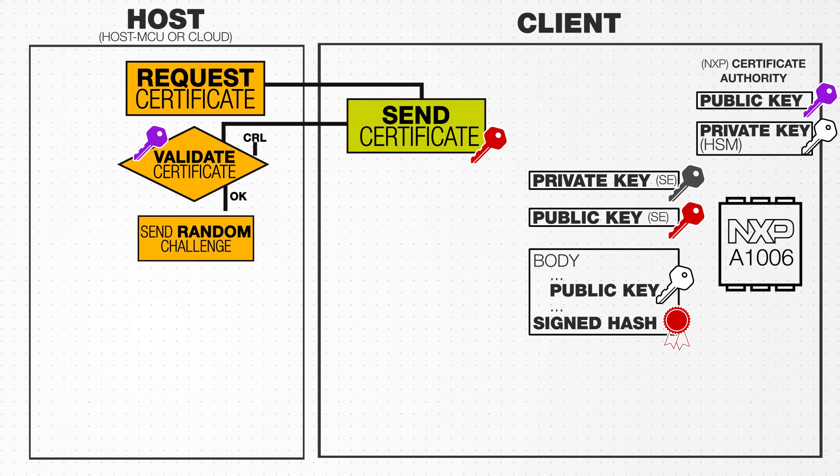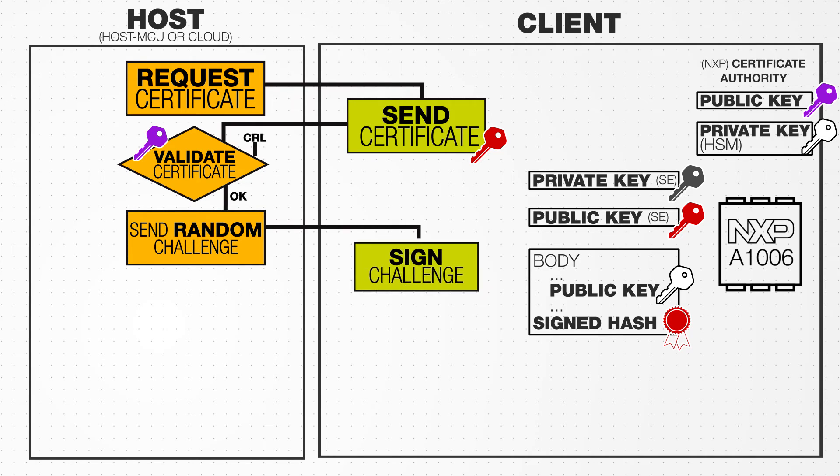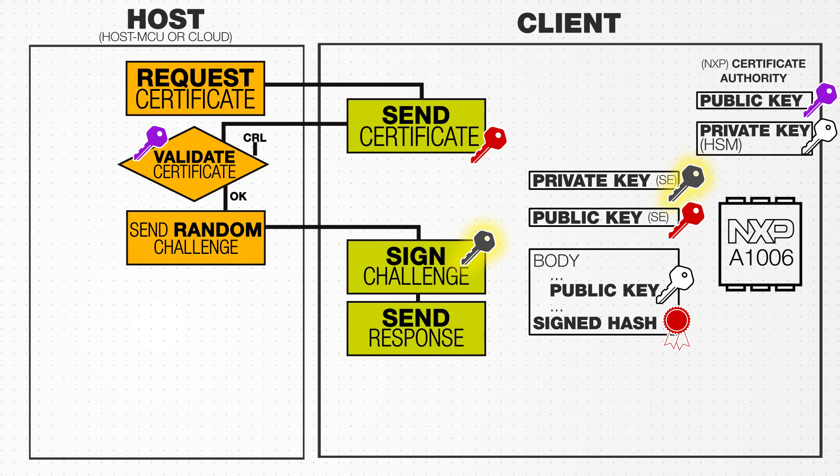To ensure the certificate is not counterfeit, the host will then send a random challenge to the client, which is signed using the private key inside the security chip. The host then validates the response using the corresponding public key.